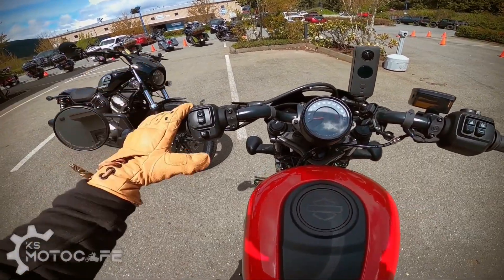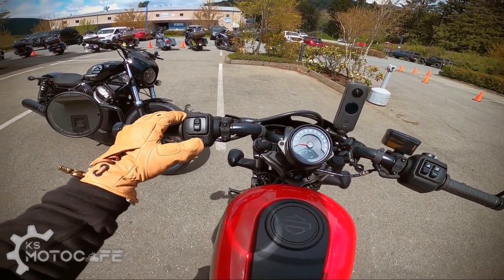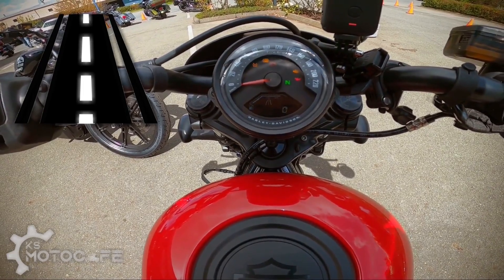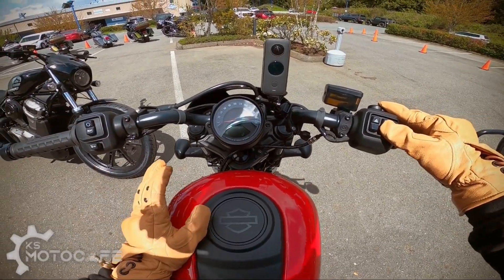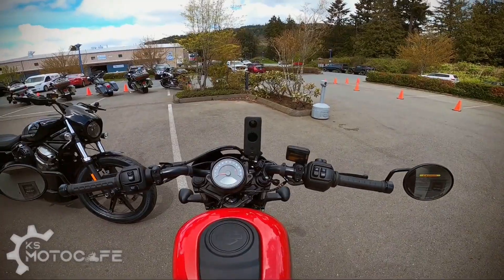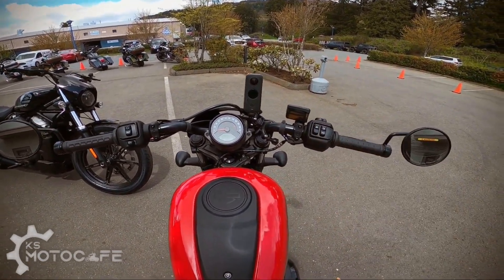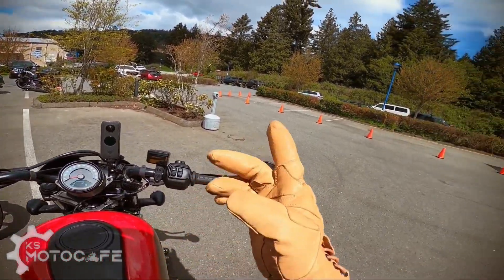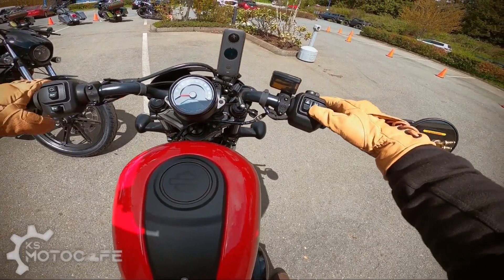This motorcycle isn't really geared for hardcore traditional Harley riders — they've put the indicators on the left-hand side, similar to the Pan America and Sportster S. The bike has three modes: rain mode, road mode, and sport mode. There is no customization mode like the Pan America or Livewire. Rain mode is the most tame, and I'll be trialing all three. My reviews provide personal experience as a beginner rider — let's turn on the engine, do a friction test around Barnes Harley Davidson, then hit city roads and the highway.